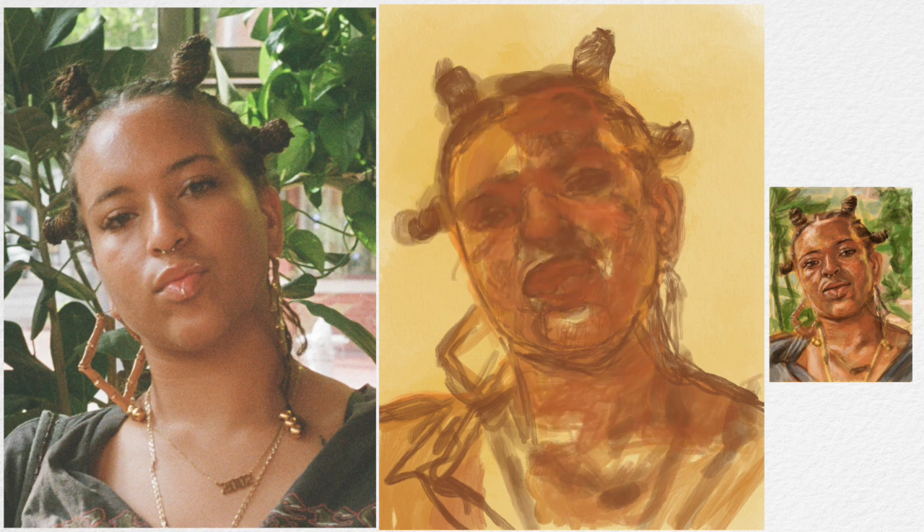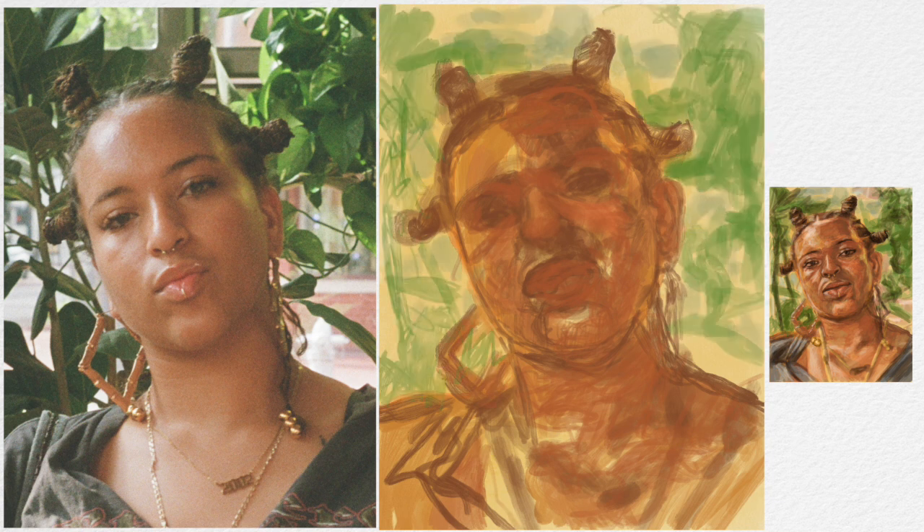This is even more important if you're using a reference image that is smaller than your surface. In the video everything is one to one, but in reality my reference image was one fourth the size of the surface that I'm painting on — and that's probably even worse for most of us. We're painting off of a cell phone, and cell phones are very small.